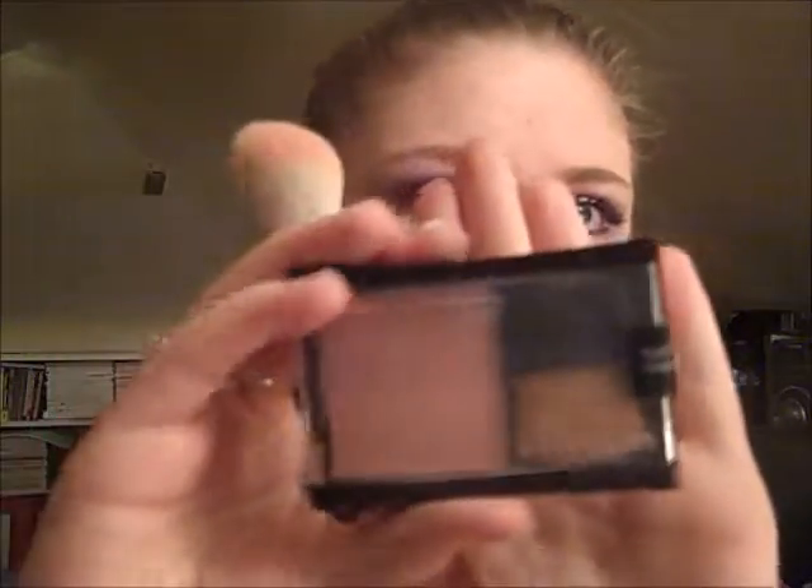For blush, I'm using the Maybelline Fit Me blush in Light Rose. I'm using the same angled contour brush as I did with the highlighter, and I'm just putting this on the apples of my cheeks.